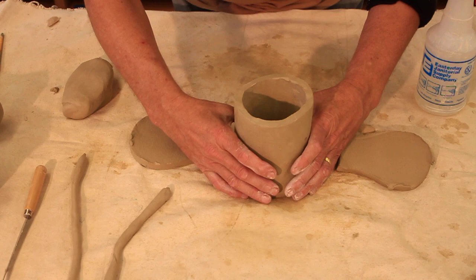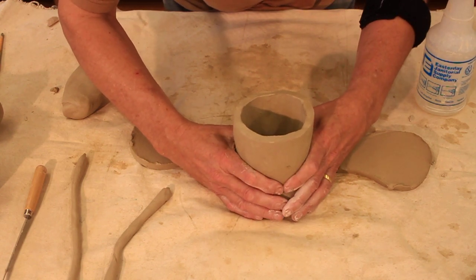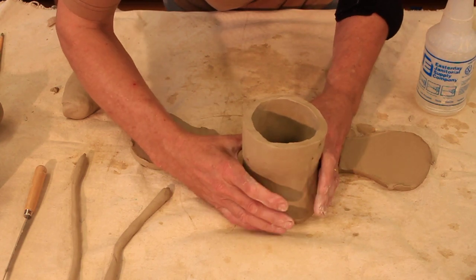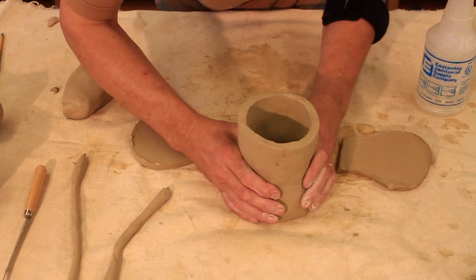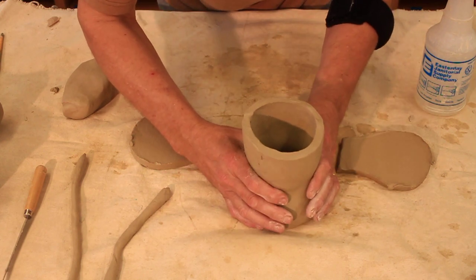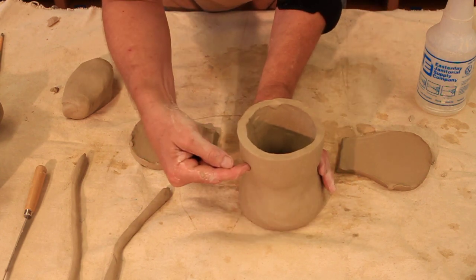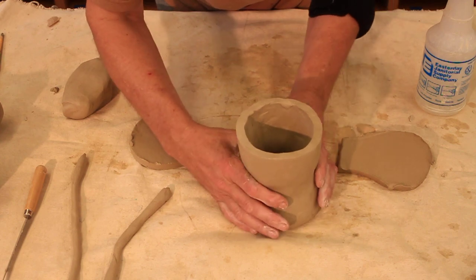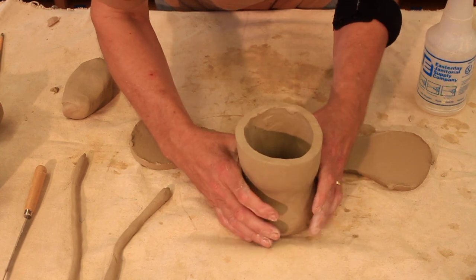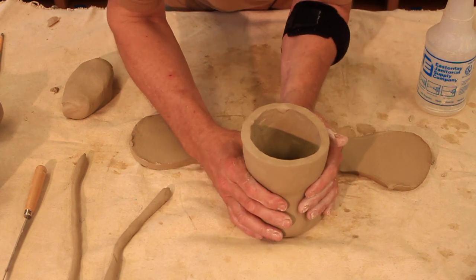When the clay is this moist it's relatively easy to manipulate. I can very gently just work at it and pinch part of it in. I want to make sure that I use broad surfaces of my hands to manipulate the clay instead of poking at it with fingers. If I poke at it with fingers or try to do very specific pressure on it, it's much more easy to accidentally poke a hole in it or tear it. I'm using big surfaces of my hands, pinching it in and squeezing it up as I go.